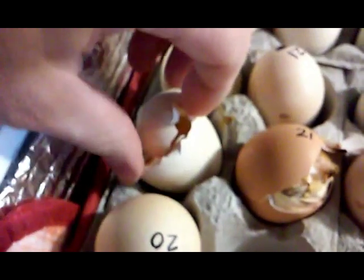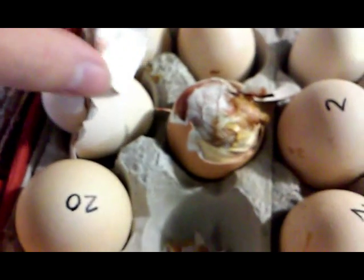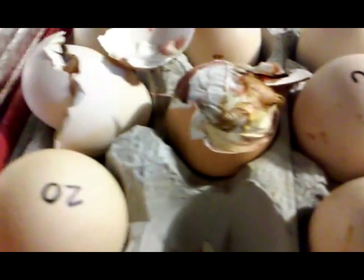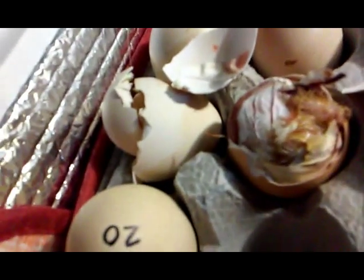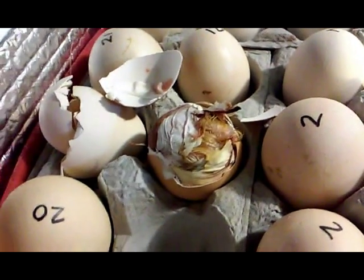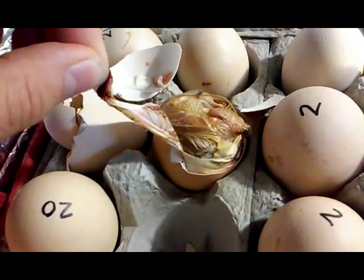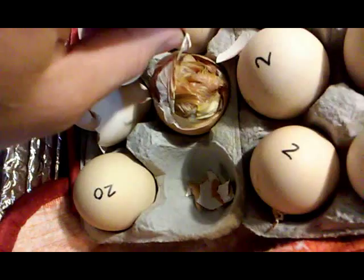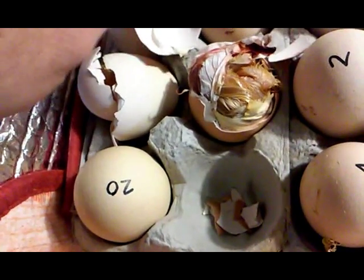Got a little fan and an LED light wired in here. Got one chicken here that's already hatched out — I moved it to a bigger box. Got one chicken still working on it. Give it just a little bit more time and this guy will probably be out in an hour or two.